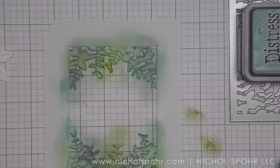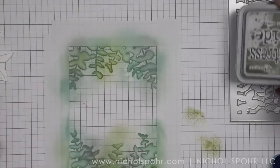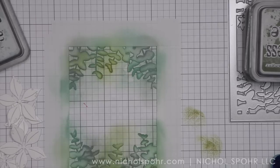Once I have it all inked up, I remove the post-it tape and place it in a splatter box. I broke my distress sprayer so I'm using my mini mister right now.